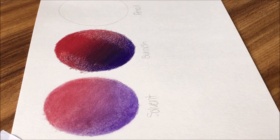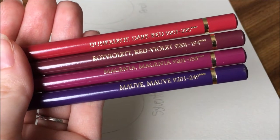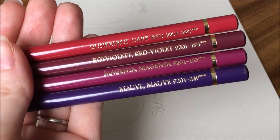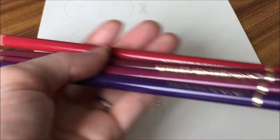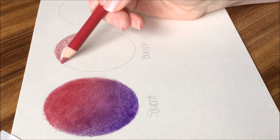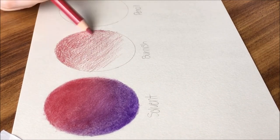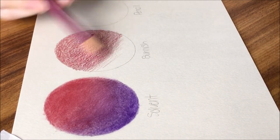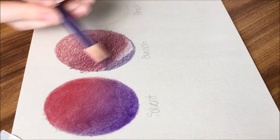The first way to blend colored pencils is by burnishing. The colors I'm using for this demonstration are a light and dark shade of red and a light and dark shade of purple and violet. With burnish blending, you should have a good few layers of colored pencil on the paper, and then you will apply more colored pencils with a bit of pressure to increase the amount of colored pencil you are applying over time. As you apply more and more colored pencils with pressure, this blends the colors together.